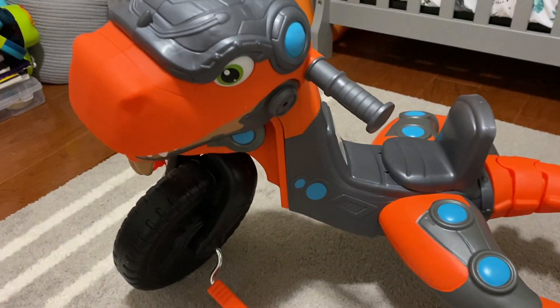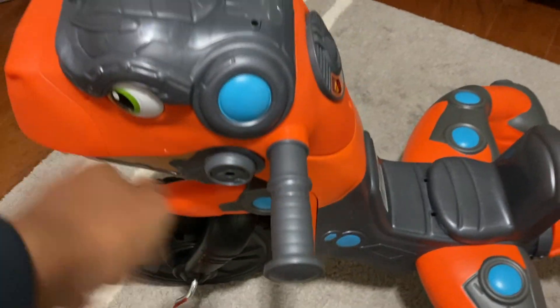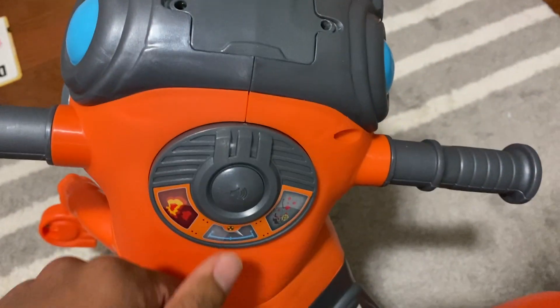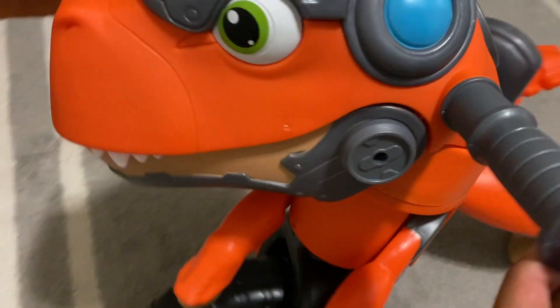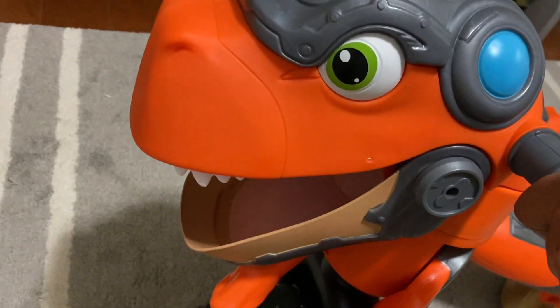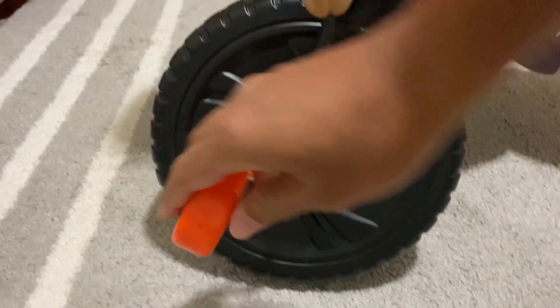Hey everyone, this is the Little Tikes Dino Truck. This is what we got for our son for his second birthday. It has a horn right here, and the handlebars right here — they can twist and it makes a loud roar when you do.